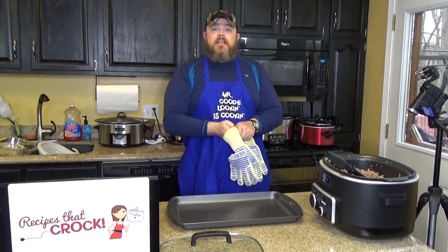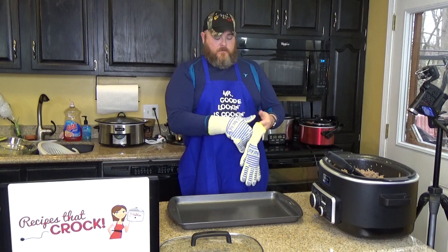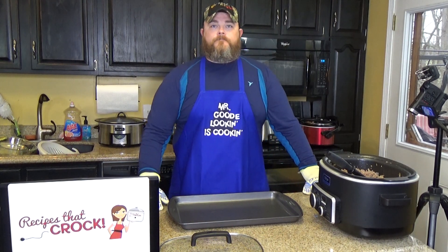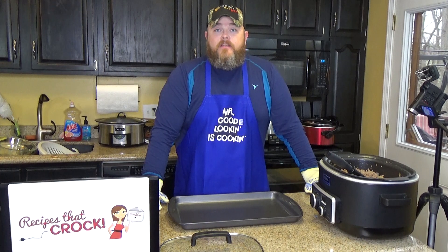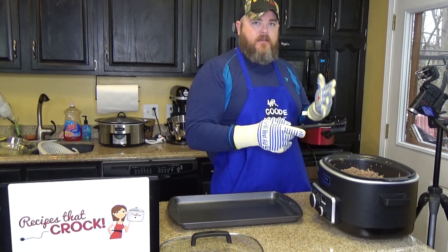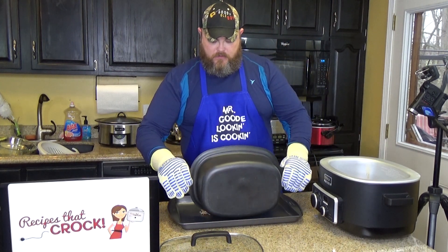You could use this in everything from spaghetti to tacos to beef stroganoff to soups to any kind of casserole, pizza — it just saves you the step of having to brown your ground beef. You've already got it ready-made. If you want to speed things up, take it and put it into a cookie sheet just like that.